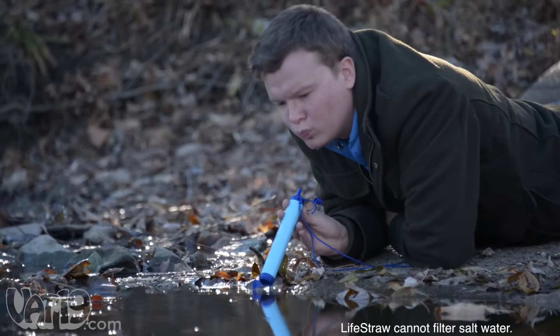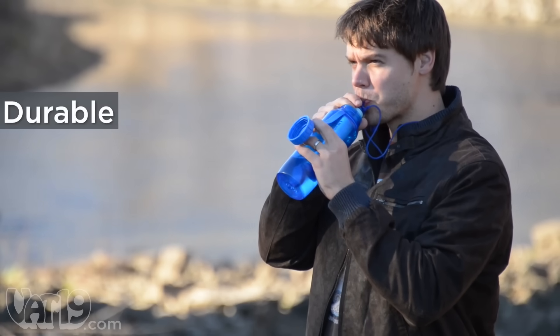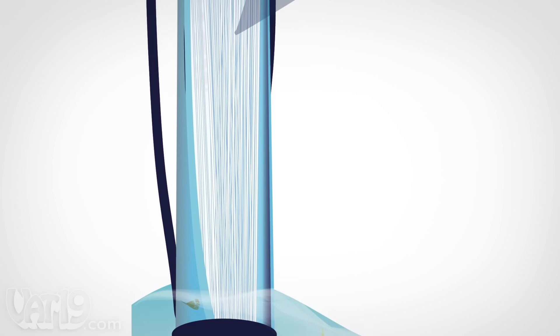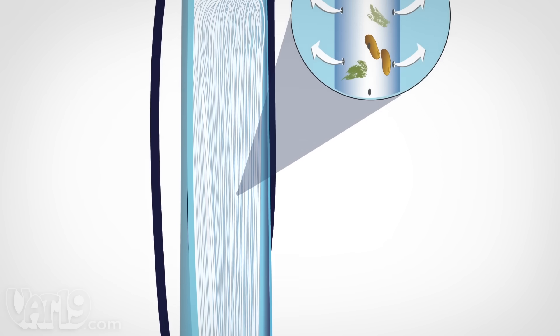You can even drink directly from a water source. LifeStraw purifies water without moving parts, batteries, or chemical additives. As water is sucked up, the hollow fiber membranes inside LifeStraw filter out anything larger than 0.2 microns.